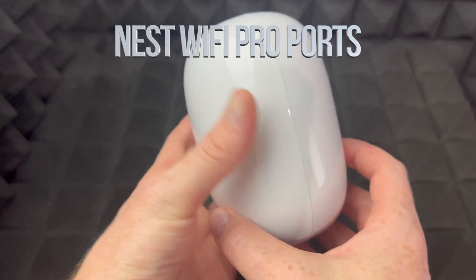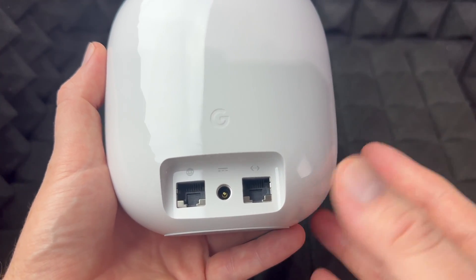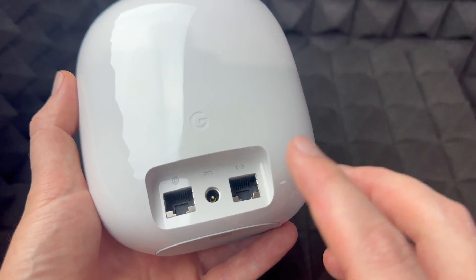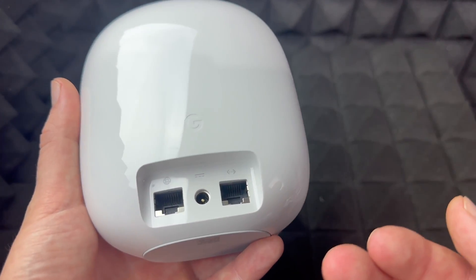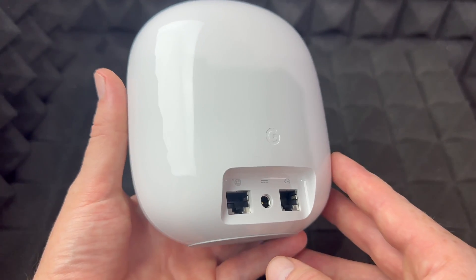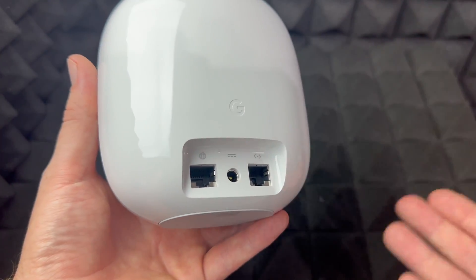So those are all the ports you're going to see. One of them is for your Ethernet — it goes directly into your modem. The other one you could hook up to your computer, but I don't suggest doing that, because there's a reason you got this Wi-Fi router in the first place. There would be almost no reason for most of you to do that.